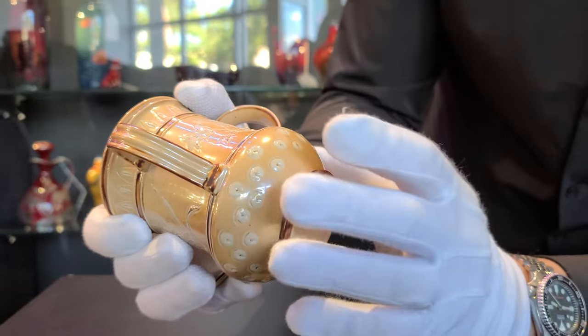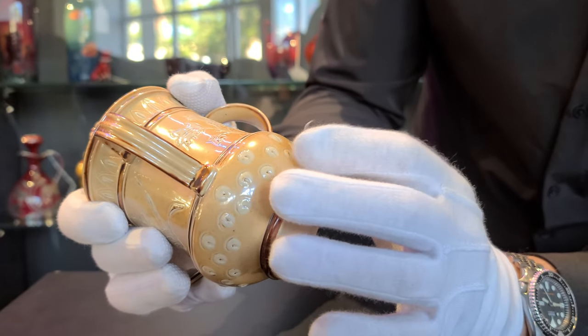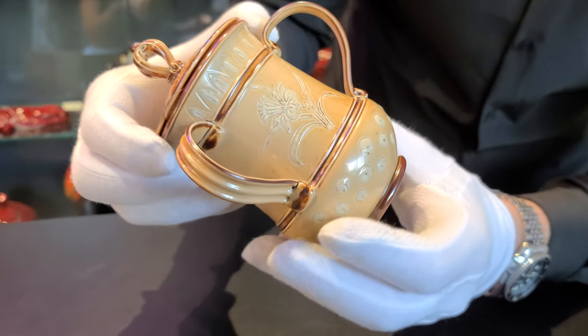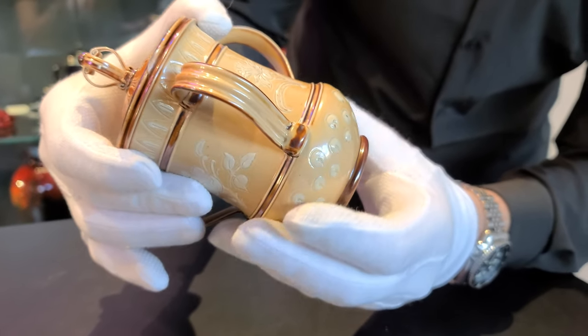A throwback, if you will, to their 19th century work. But look at the glow and the salt glaze on this - it practically shimmers with life. I think the queen herself would have been proud.